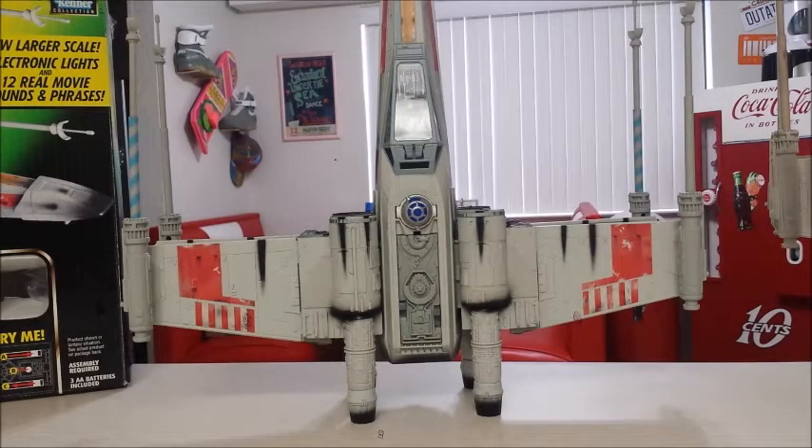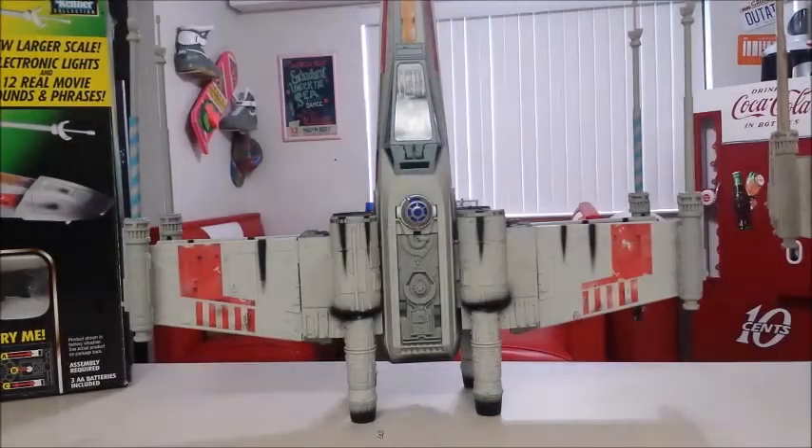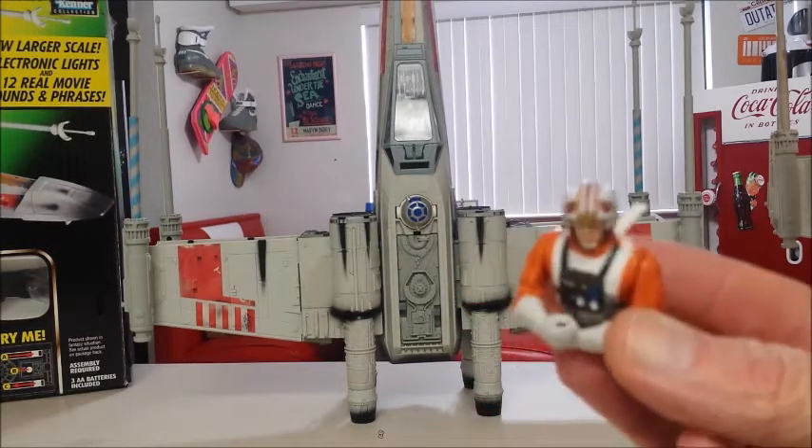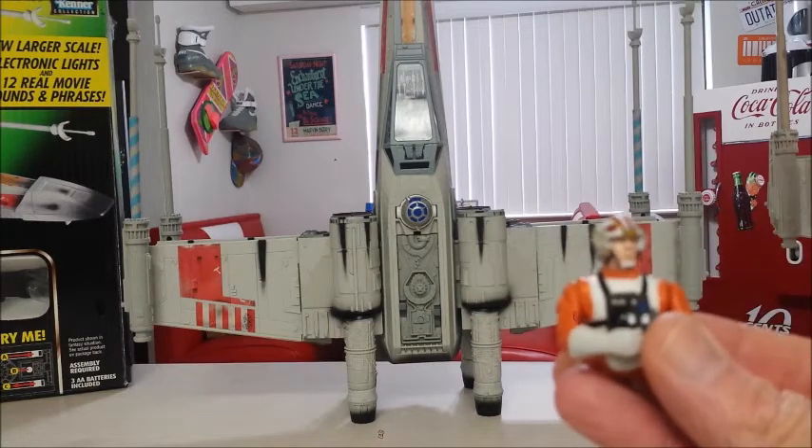I got everything out of the box. I actually wanted to show you the X-Wing without the decals on it, but when I opened the box, the person I purchased it from had already opened it and put all the decals onto the X-Wing. What I was able to do is remove the Luke figure that was inside the cockpit.